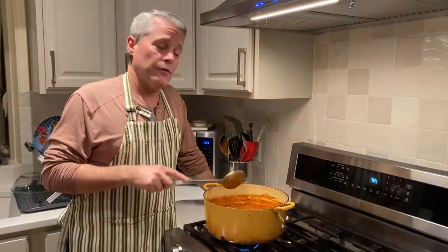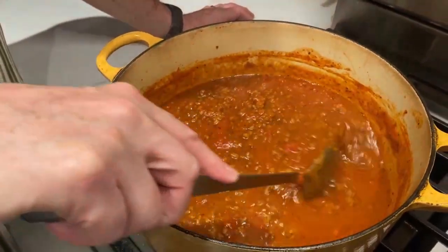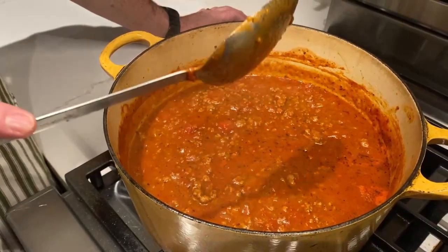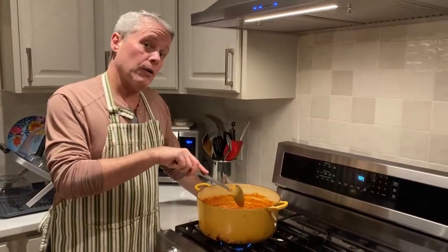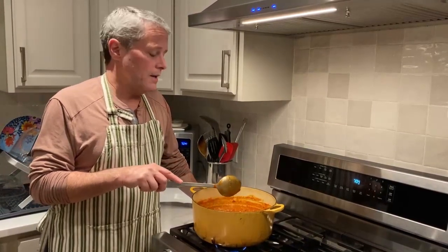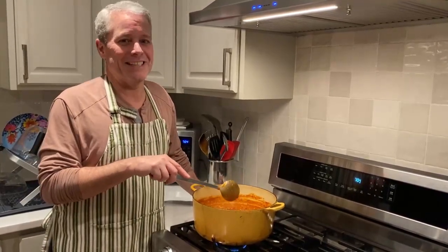This has been going for about 90 minutes now and the consistency is perfect. Now's the time to throw it over your pasta, or in our case we're going to let it cool down and spend the night in the fridge. Tomorrow all the flavors will marry together and it's actually better, but you can serve it now if you want — just pasta, ravioli, whatever. We'll see you tomorrow when we actually eat it.